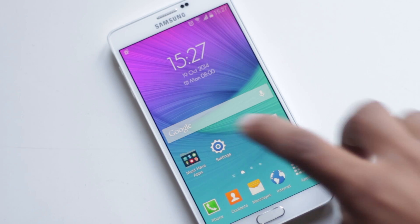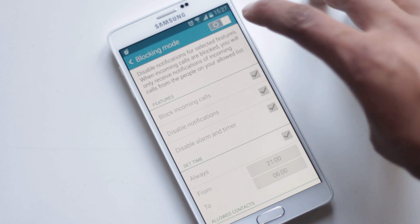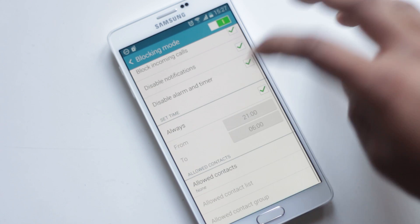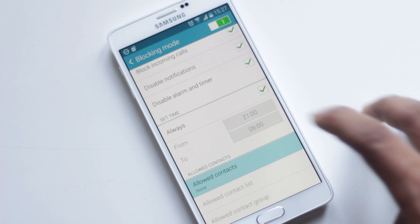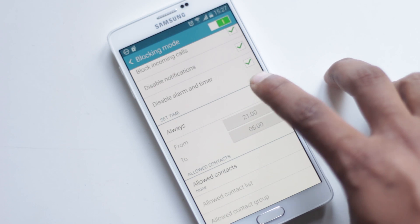Blocking Mode allows you to block incoming calls, alarms, and notifications. You can set a time for your phone to activate this feature automatically. Below you will find options to allow certain contacts even in Blocking Mode. You can find Blocking Mode in Settings, Personalization, Blocking Mode.